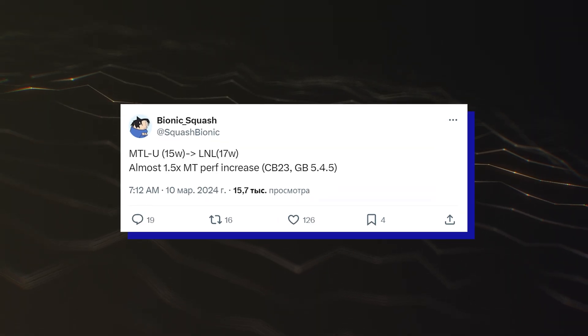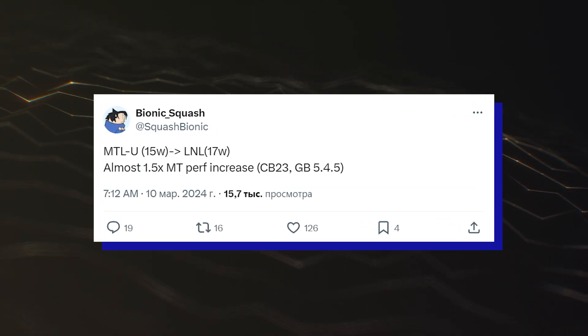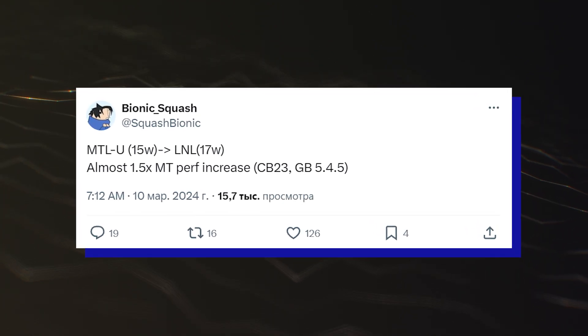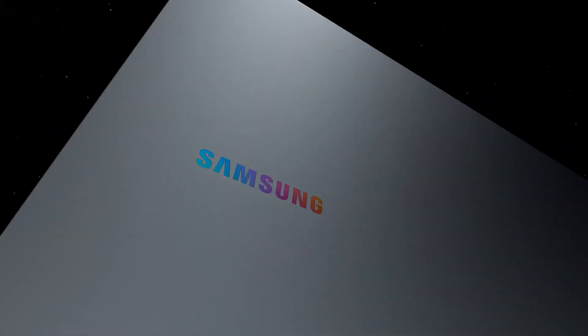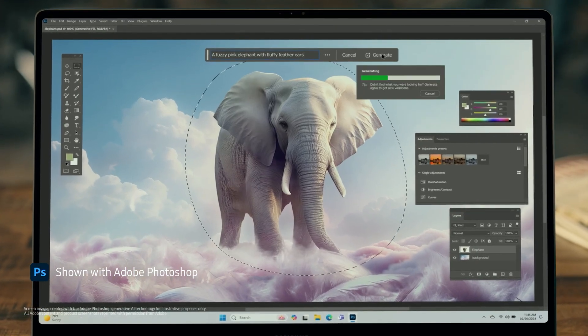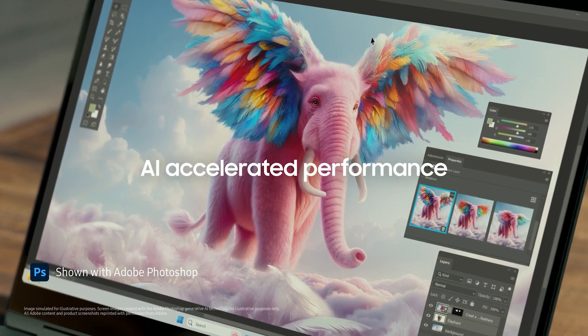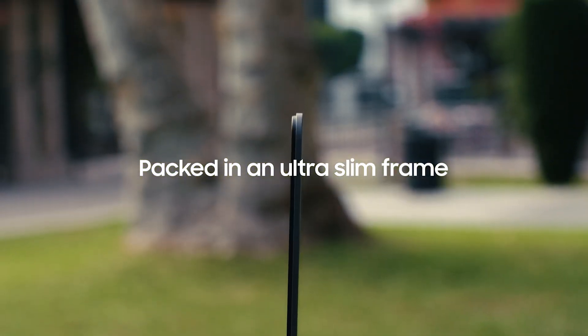Early performance figures have shown that Intel Lunar Lake CPUs are going to provide a hefty performance uplift over Meteor Lake at lower TDPs. That, coupled with an almost 2x faster iGPU, is going to prove well for the notebook segment where this chip is primarily targeted. The Intel Lunar Lake CPUs are expected to launch later this year in limited quantities, with more units shipping by early 2025.